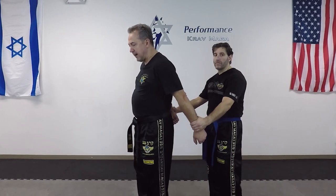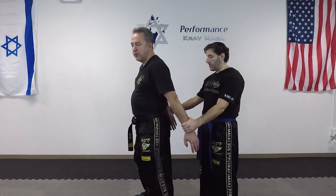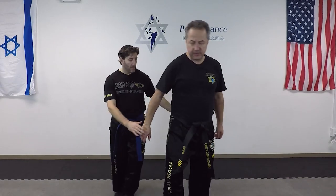Alright, so here's the situation. Eugene grabs my wrist from the back. From this position it's very difficult for me to move, but I can still move my hips to this side. Put it from that side so you can see better.